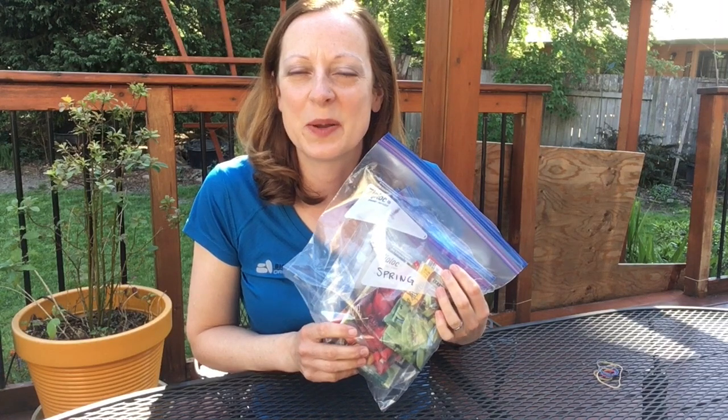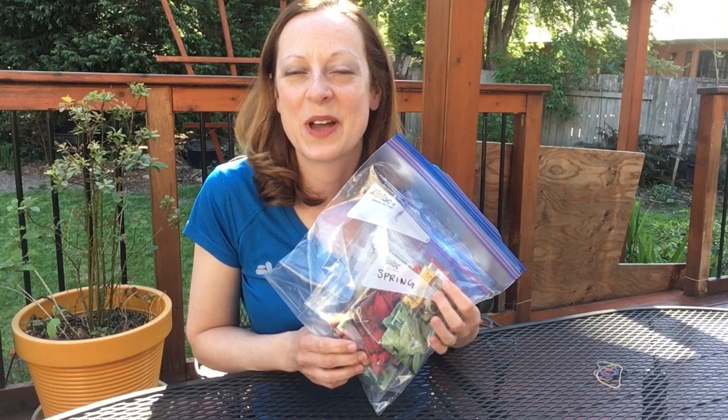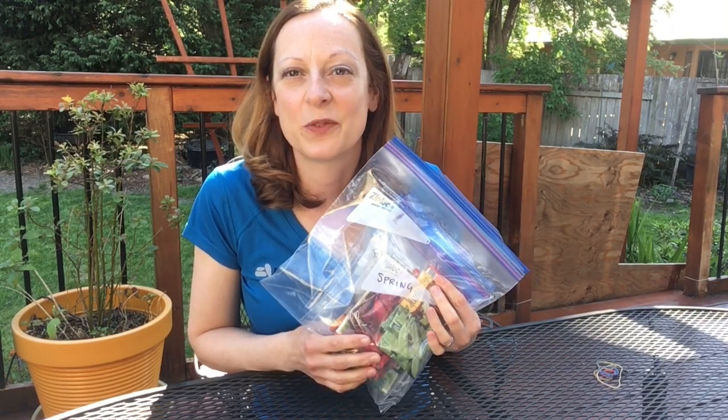If you'd like some super organizing brownie points, you could write the date that you last checked your seeds so that next year, or months down the road when you're planting your fall garden, you'll know how recently you've gone through and culled your seeds.